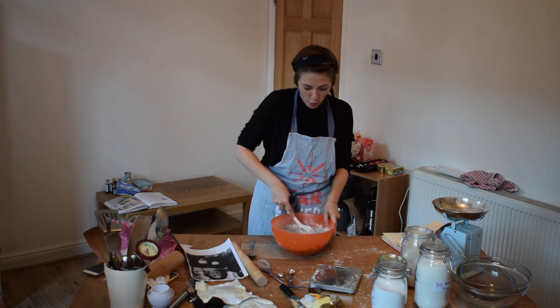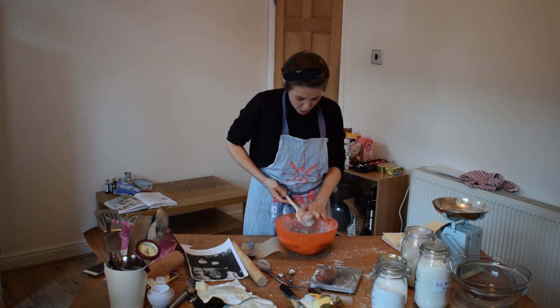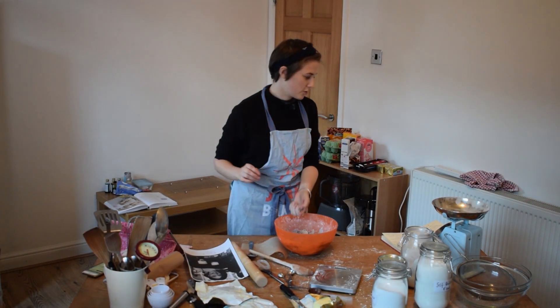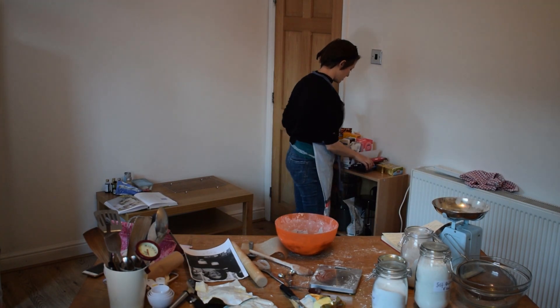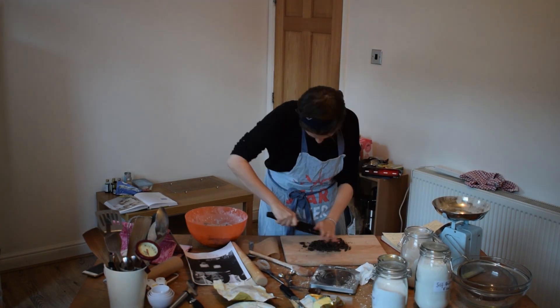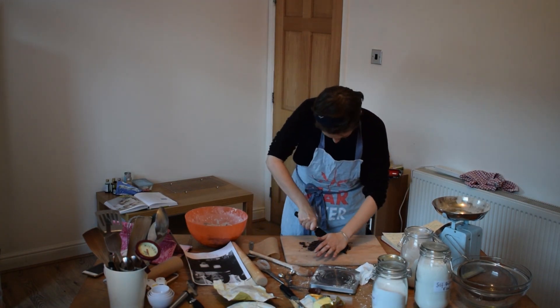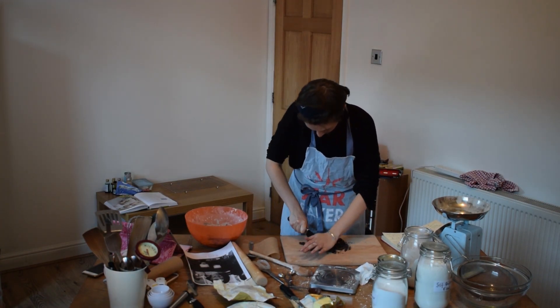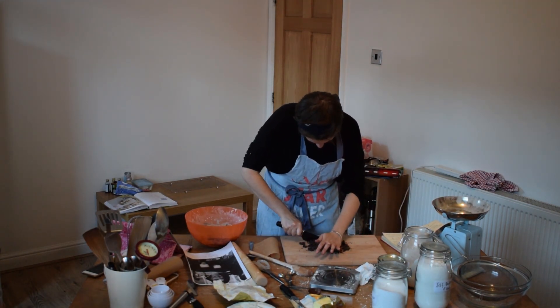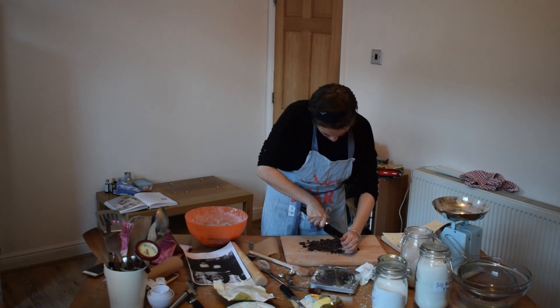Oh yeah, baby. It's going to be a hand job again. 50 grams of chocolate chips. I've got some dark shit right here. Essentially I'm just alone in my kitchen talking to myself. I don't want to go too small with these chocolate bits because I like some big chocolate chunks in it.